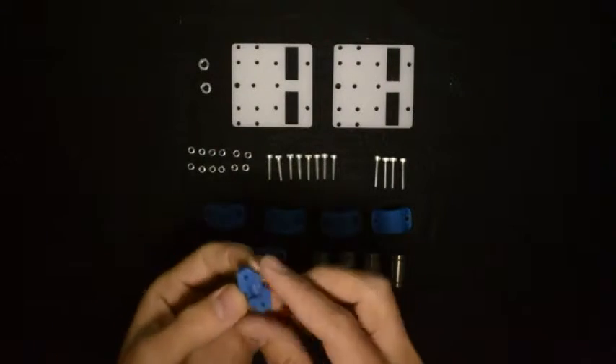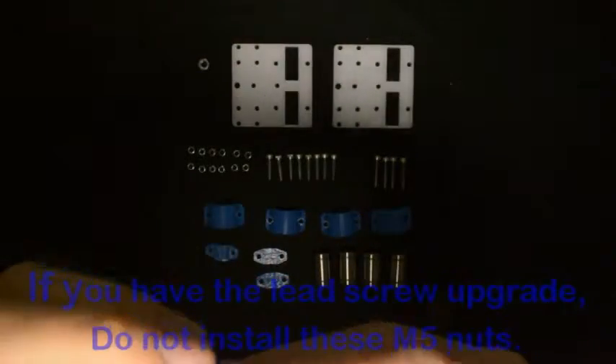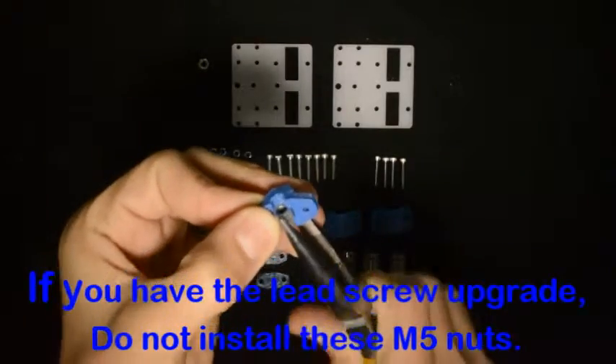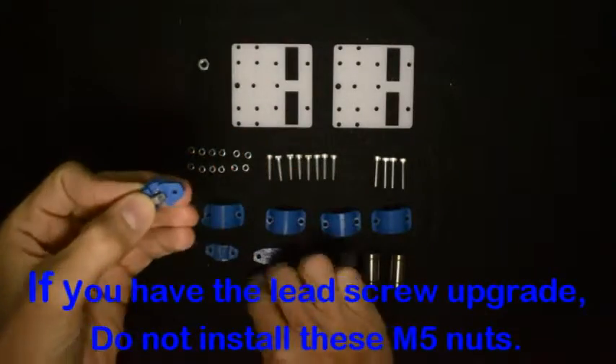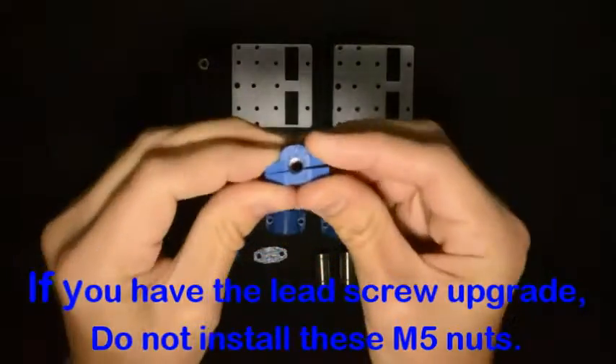Firstly we will insert the M5 nuts into these components. You might need to push them down a little bit, so that this one can fit on the other side like that.